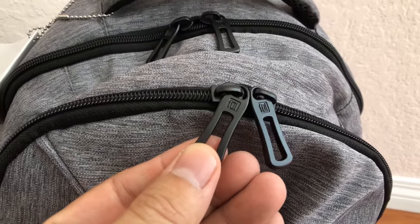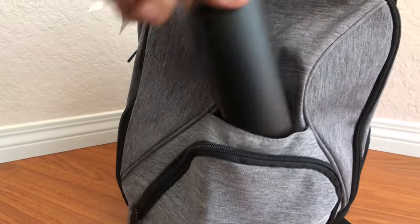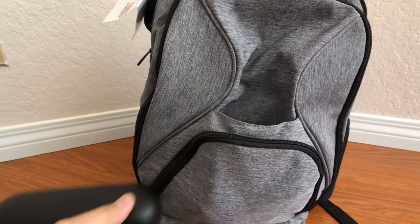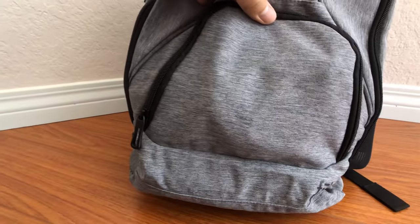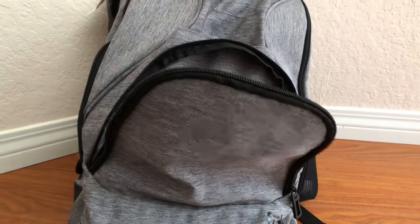So that's it for this quick overview and review of the Fuel Fuego Backpack. If you want to find out more information and order it, please check the links down below. And once again, I'd like to thank Fuel for sending this out for me to review. Thanks for watching and I'll catch you in the next video.